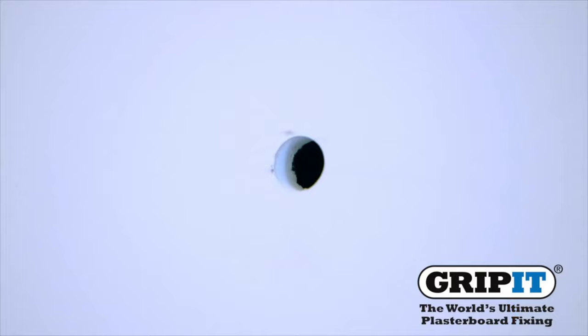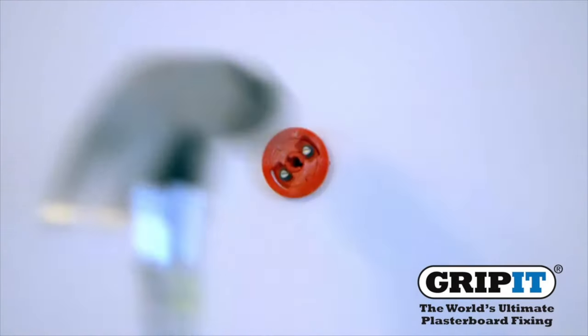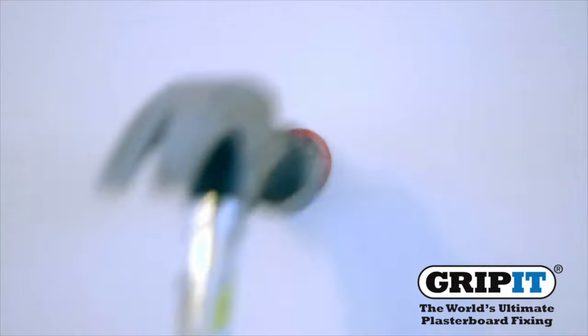Carefully drill your holes into the wall where you have marked, then place your Grip-It in as shown and hammer into the wall so your fixing's collar sits flush against the surface.